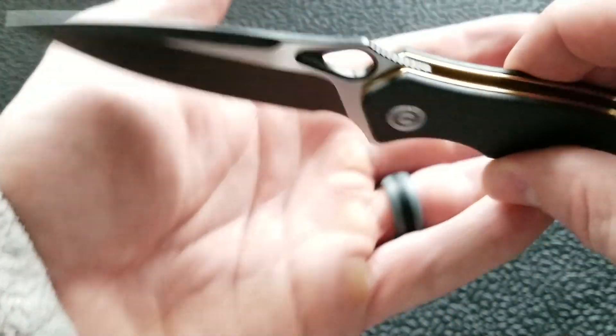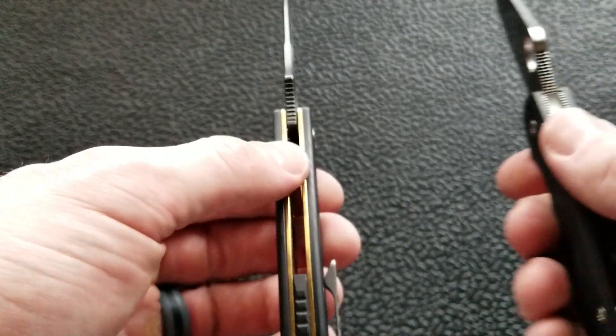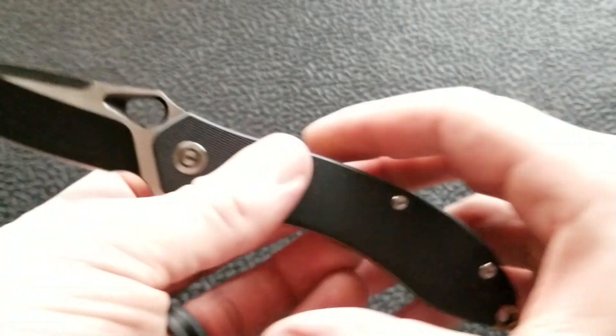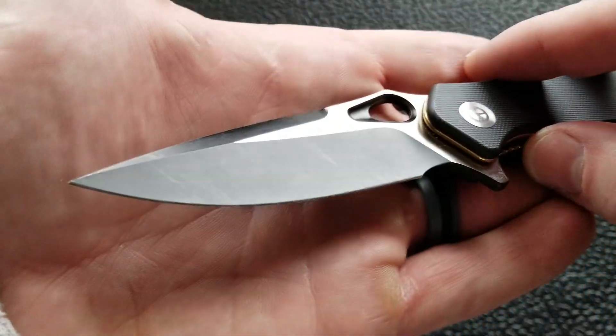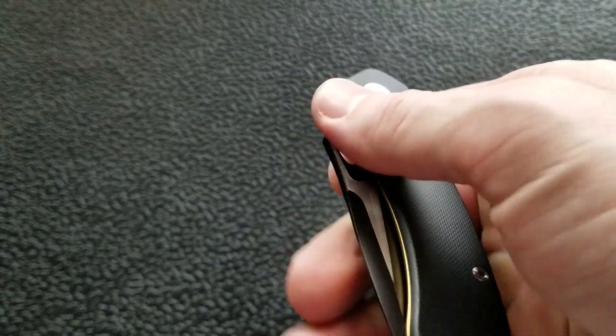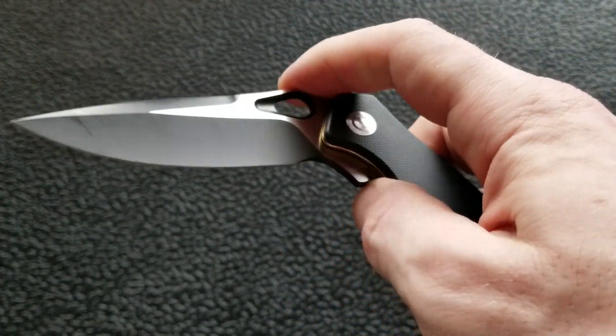You have a flat grind running about 65% of the blade length, a nice drop point blade with an upper swedge. Thickness appears to be about 0.11–0.12 inches, not the 0.145 inches of the Paramilitary 2. Really nice looking blade geometry overall.